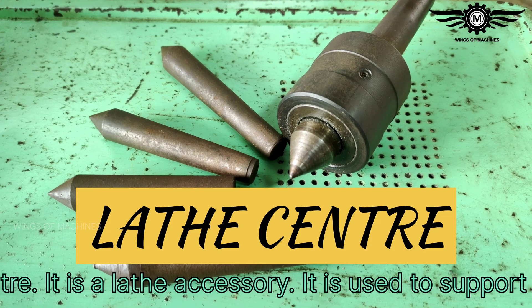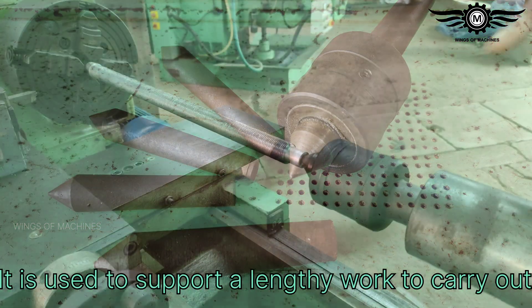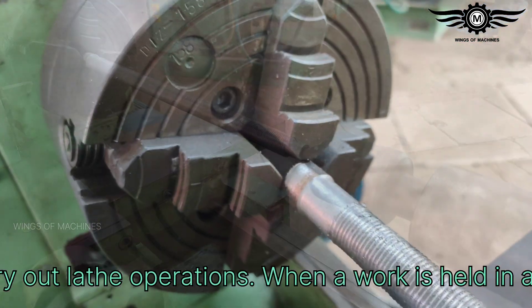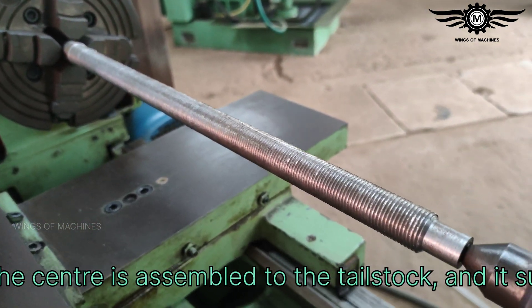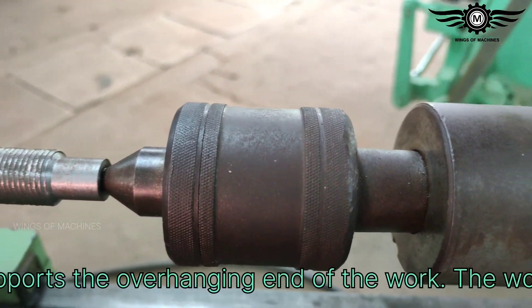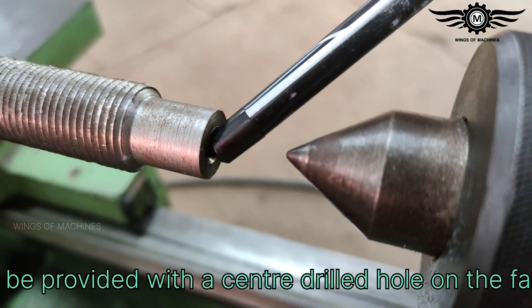A lathe center is a lathe accessory used to support a lengthy workpiece to carry out lathe operations. When a work is held in a chuck, the center is assembled to the tailstock and it supports the overhanging end of the job. The work is to be provided with a center-drilled hole on the face of the overhanging end.